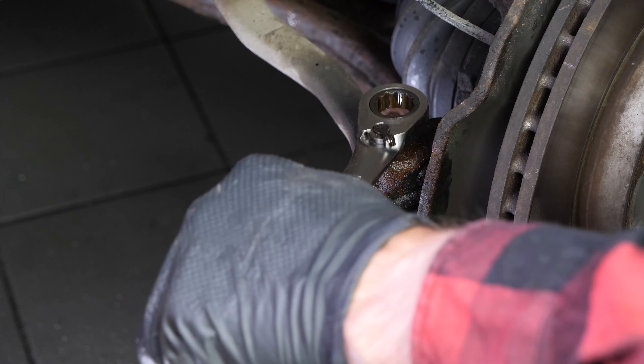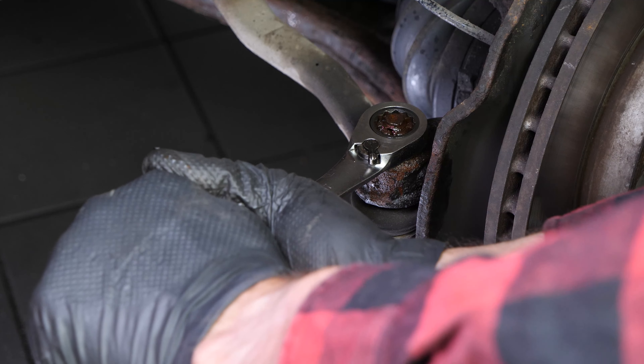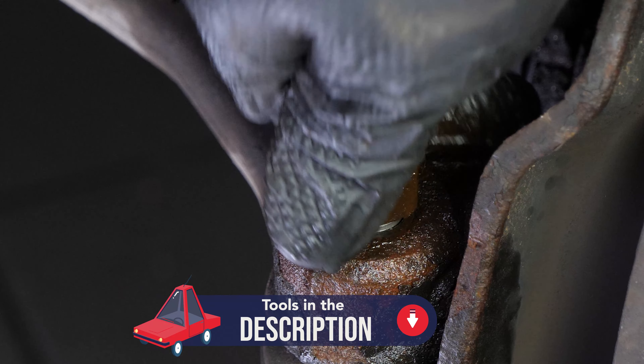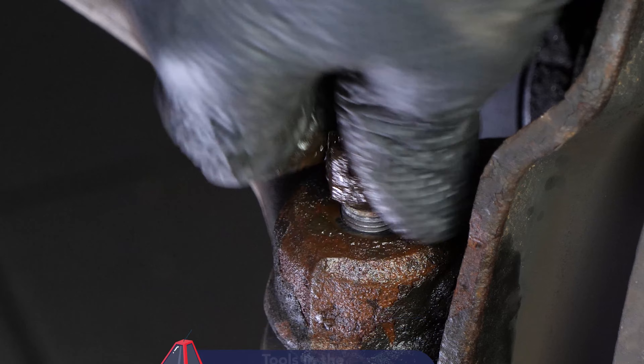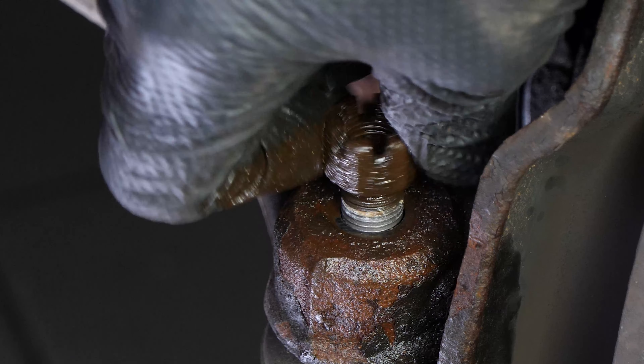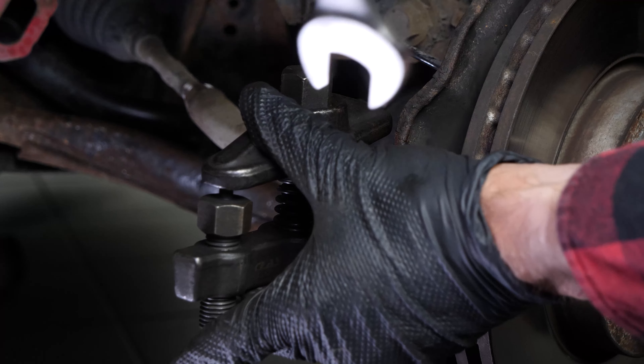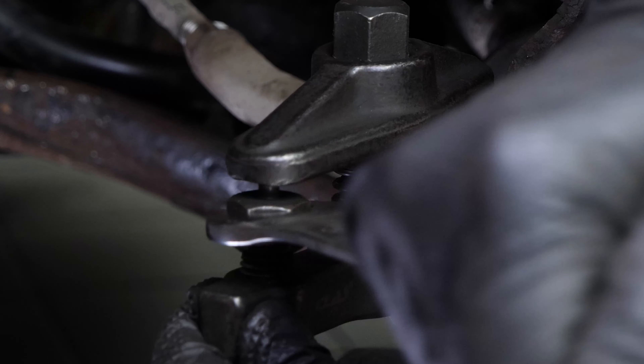Using a 17mm spanner, release the holding lock nut on the tire rod end. If you don't have a ball joint puller, take a hammer and hit the lock nut hard just at the end of the threading.